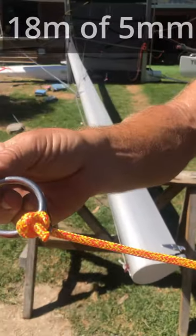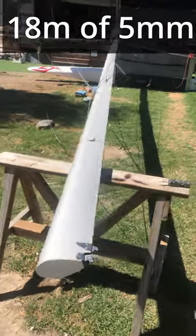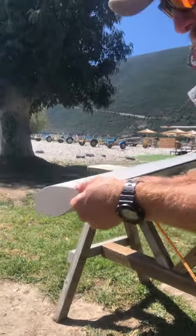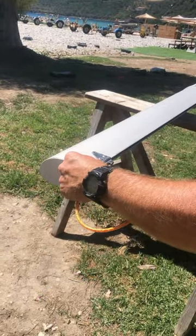I've already put the ring onto the top, tied it with a figure of eight knot, so how do we get this into the mast? This is a C2 from Goodall Design, former 18 catamaran, quite easy to do to start with.